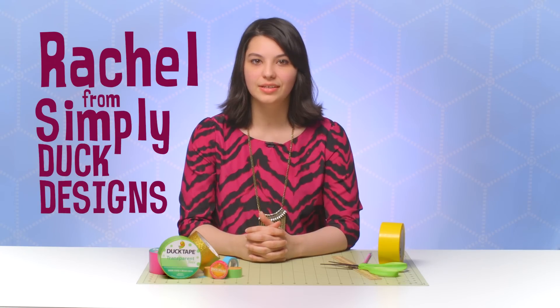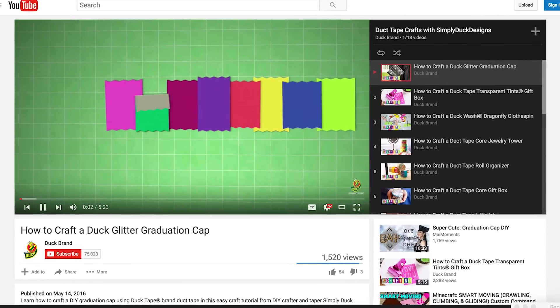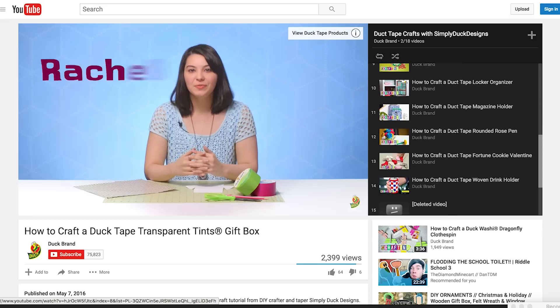Hi Duct Tape fans! Simply Duct Designs here, letting you know that Duck Brand has been listening to your comments and suggestions on their YouTube channel and they're making some changes to their craft video series. Each week, Duck Brand is featuring a new craft video every Saturday at 9am, switching it up by featuring a variety of crafts you want to see and new crafters like me.